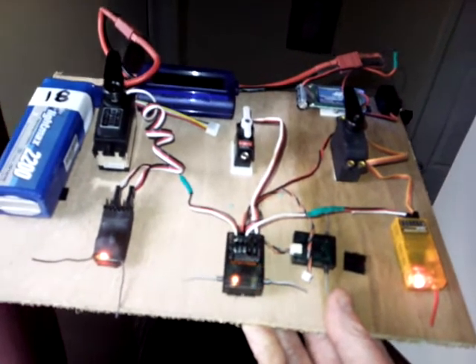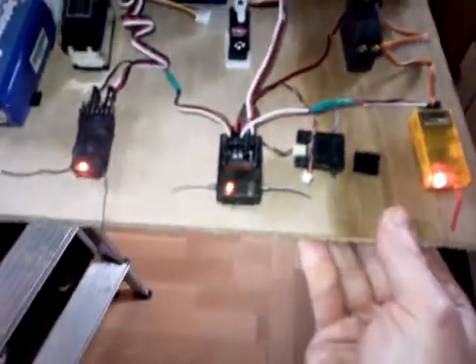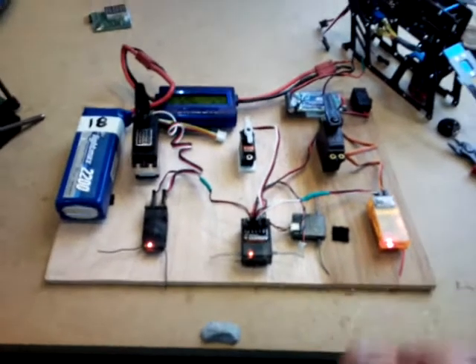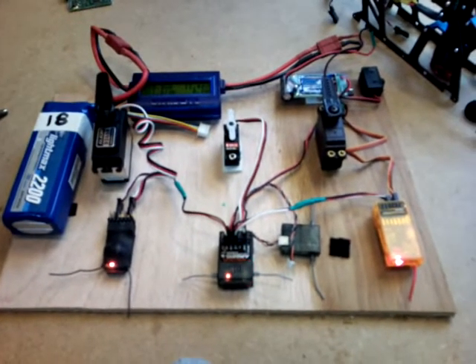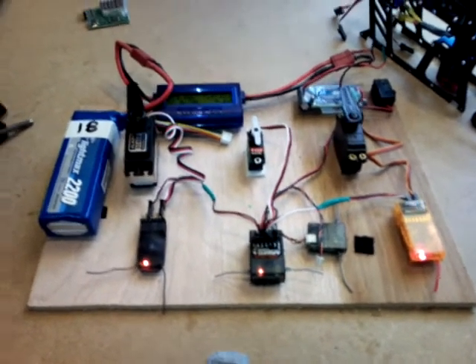Here we go. Interesting — I don't think any was clearly better than the others; they were roughly equal. Some failed, some stayed on, some picked up signals randomly. To be fair, I'd say all three were about the same. Let me know what you guys think, but I think they were all about the same. Thanks for looking, cheers, bye.